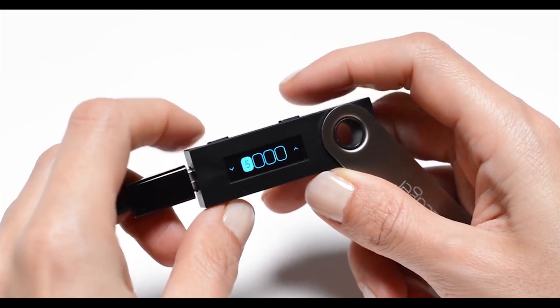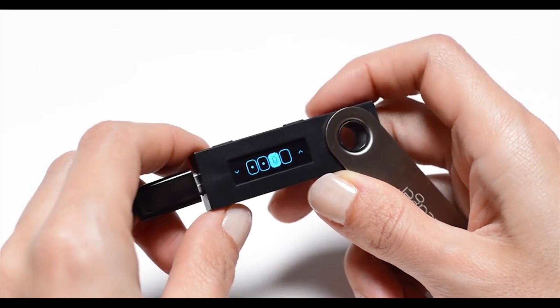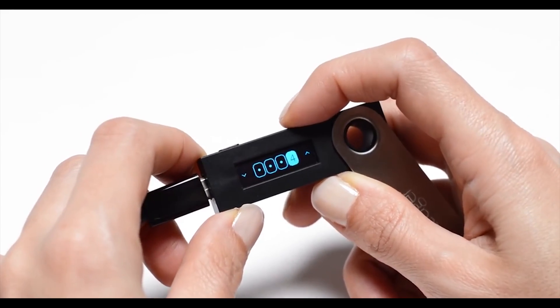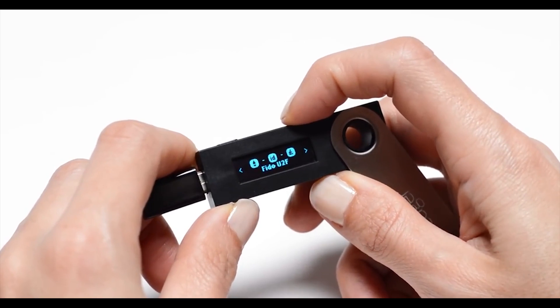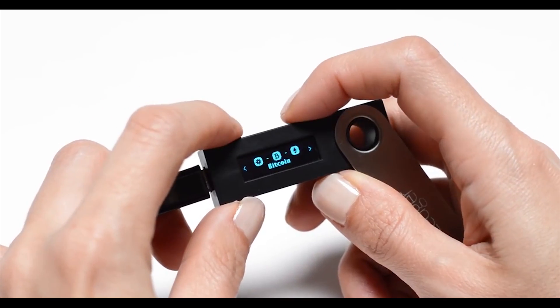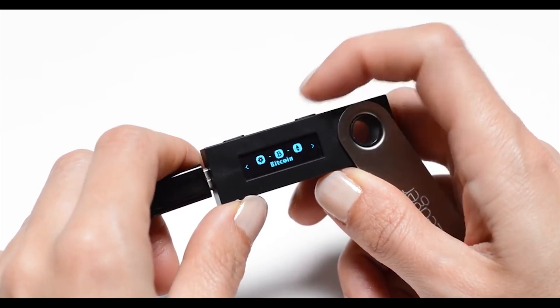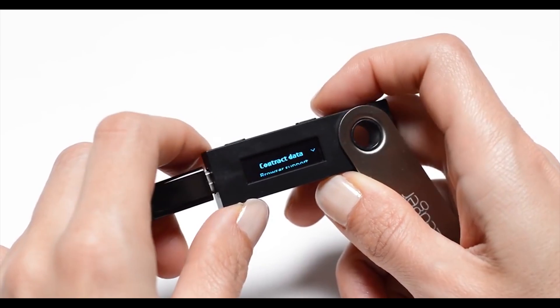To confirm any action you have to press both buttons on the device at the same time. Due to hardware limitations you may use a maximum of 5 wallets on the device, which is not optimal if you are invested in multiple currencies. You also have to install a separate application for every currency you use, cluttering your system. For every U2F use, a PIN entry is required, which was a major point of inconvenience, although I understand the reasons behind their decision.